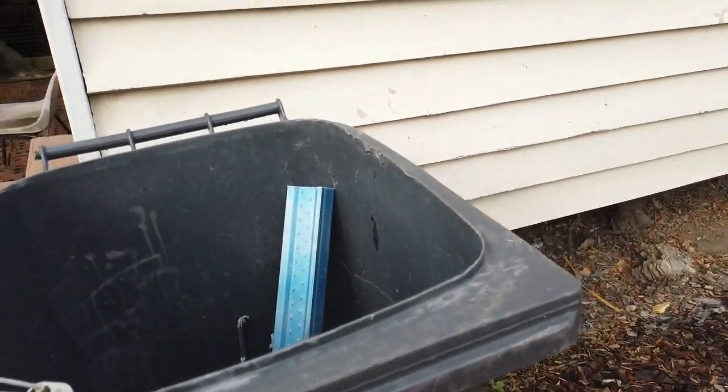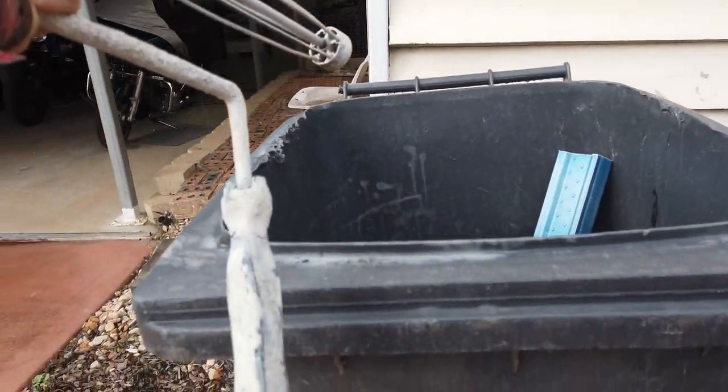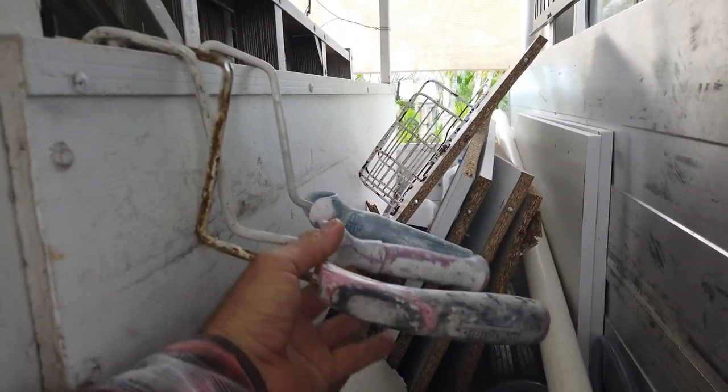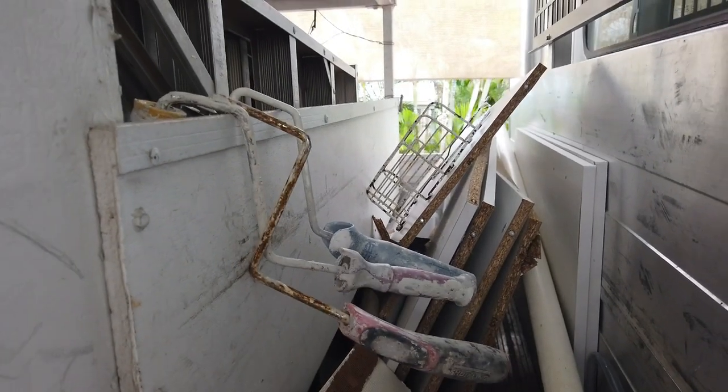G'day, morning everybody. One of the problems as a painter that we have are roller frames. It's just such a frustrating job — I really, really hate it. Our roller frames are no good. Here's another rubbish one, and that's where it is — in the rubbish. There's another three of them there, just rubbish.